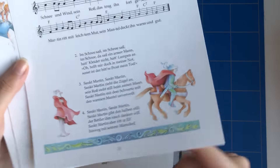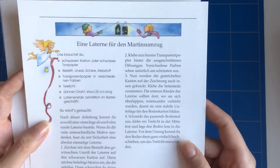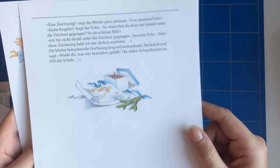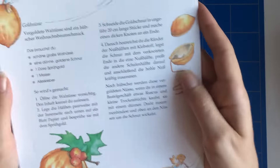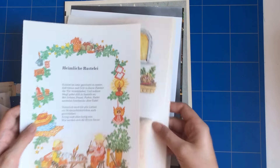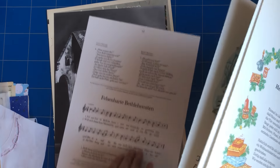Then there are three pages of another book which has music and ideas for Christmas time — like craft ideas or activities you can do at Christmas time. They also have really nice illustrations on them. I really liked this book — can you see that? I hope so.